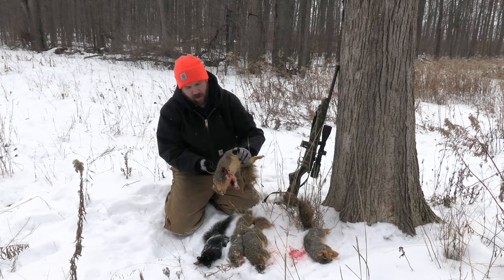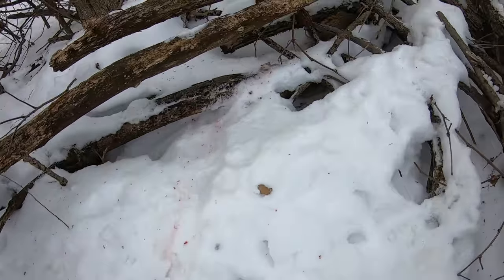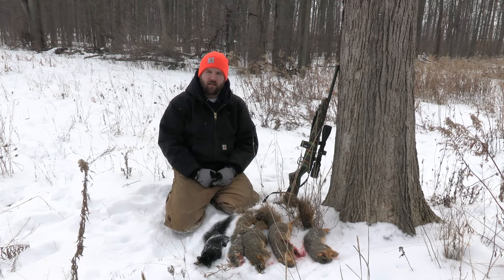He ran about five feet and died on top of a log pile. I'm going to come back out tomorrow and put a few more rounds through the .22 mag — those clips are coming up. I hope you enjoyed the video, and happy hunting.